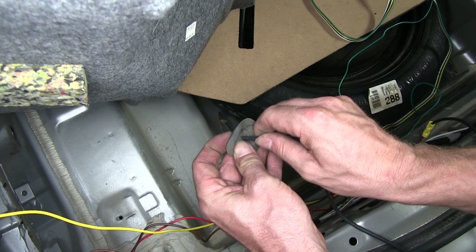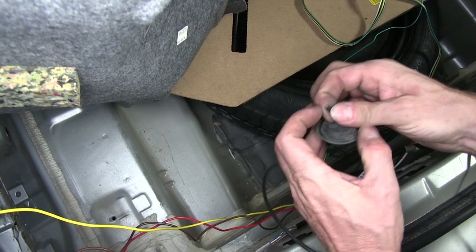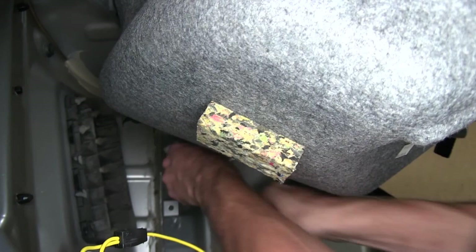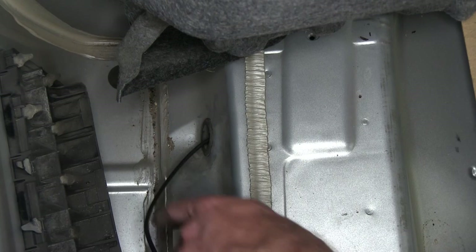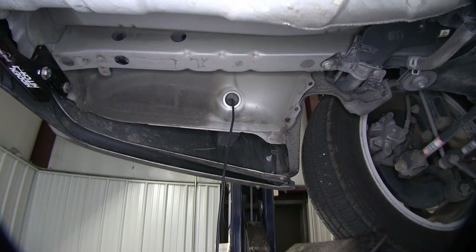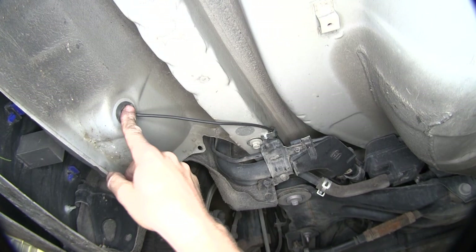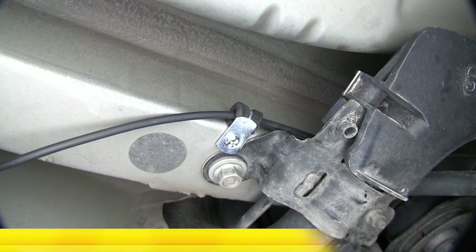Let's go ahead and run our wire through the grommet and take up most of the excess. We'll take our wire, put it through the hole, and reinstall the grommet. We'll pull back what we need so we can hide it behind all the panels. Now we'll go ahead and take our black wire and run it up to the engine compartment. When we do that, we'll stay away from anything moving like suspension components, or anything hot like the exhaust. This is our wire harness coming out of our grommet and we'll use the wire loom to help hold it in place.